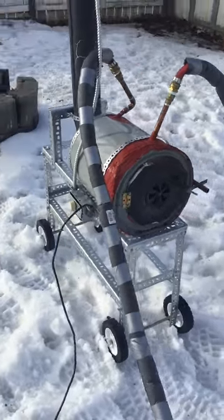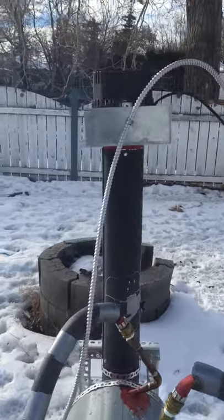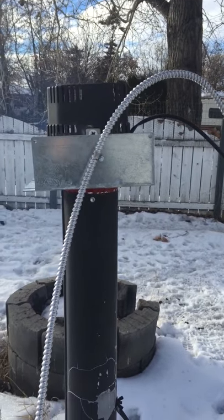Electric Shed here coming to you on family day. Just added this induced draft fan to the wood boiler hoping to bring the efficiency up and heat our water up a bit quicker.